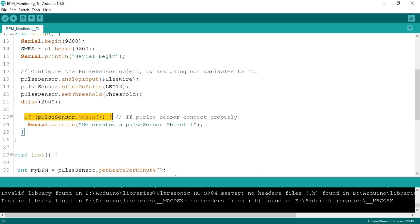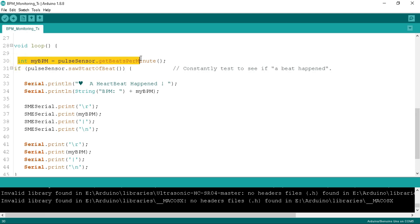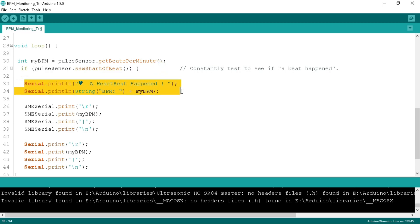In the setup function, we serially begin both the default serial and SME serial at 9600 baud rate. We define the pulse wire as an analog input, LED 13 for blink on pulse, and set the threshold for the pulse sensor. We begin the pulse sensor — if the pulse sensor is connected to the board properly, we get a confirmation message serially. In the loop function, we store the pulse value in the myBPM variable using the pulse sensor's getBeatsPerMinute function. If the sensor sends a beat, we serially print the heartbeat message with the BPM value. At the same time, we serially transmit the BPM value to the NodeMCU. We create a data packet with a header (\r) and tailer (\n), and send the myBPM value followed by a pipe symbol. We identify the pulse value using this pipe symbol at the NodeMCU side.